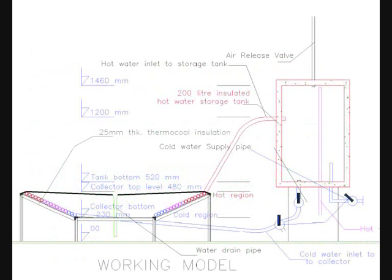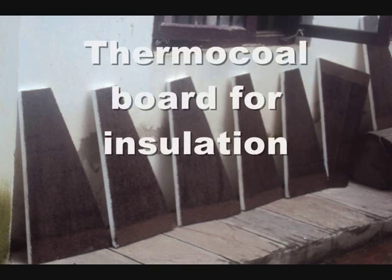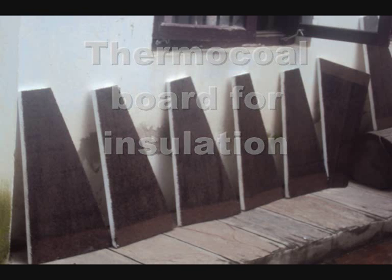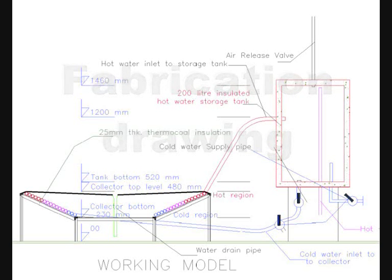Just in case you have forgotten anything, you can follow the chart and the drawing. Don't forget to insulate the storage tank and the solar heat absorber. Further details are available at our channel blog.